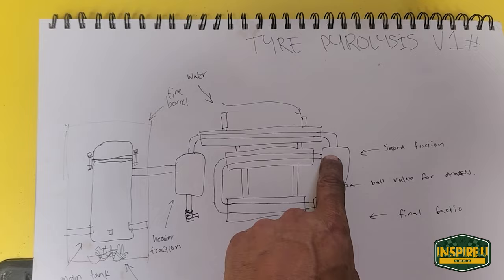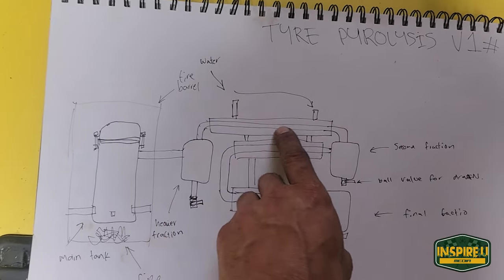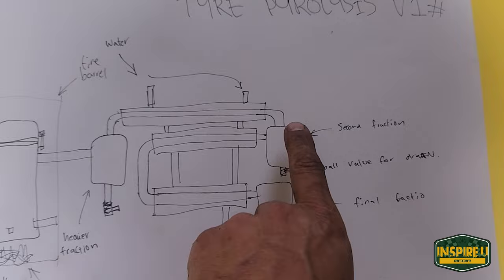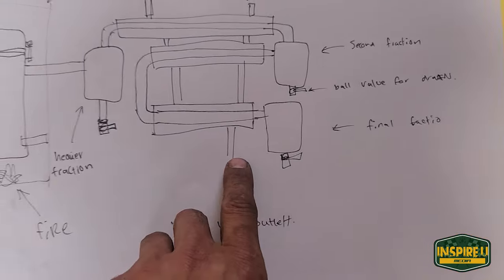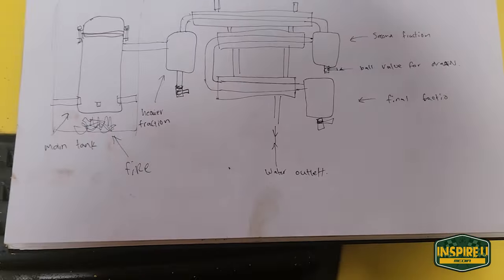Then it's going to go up and through the cooling tubes — just a tube with another tube on the outside diameter with cold water flowing with it to create condensation. The second fraction will get captured in there, and then the even lighter fractions will travel all the way down to the final fraction, which should be a little bit more of a refined setup.